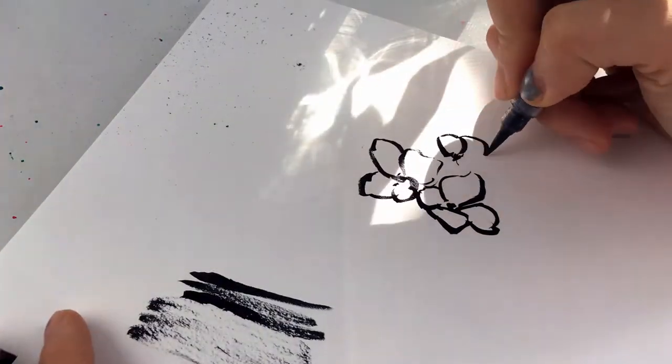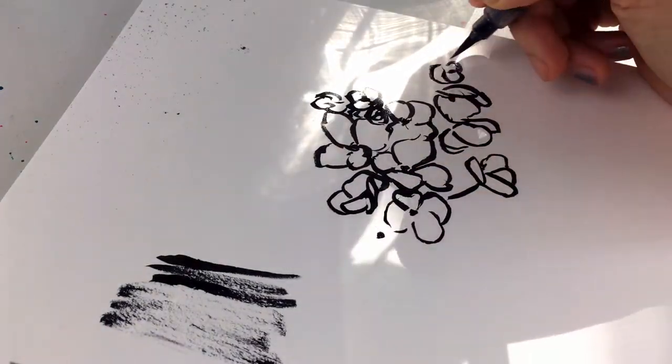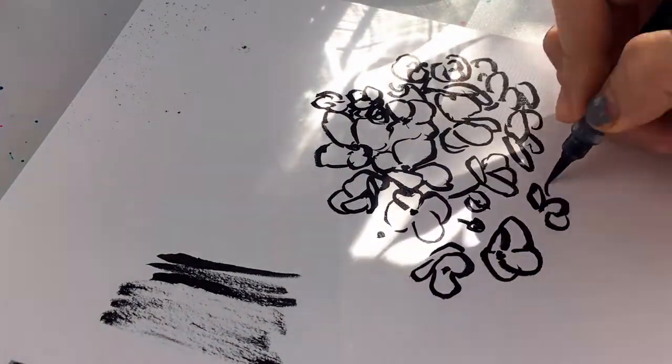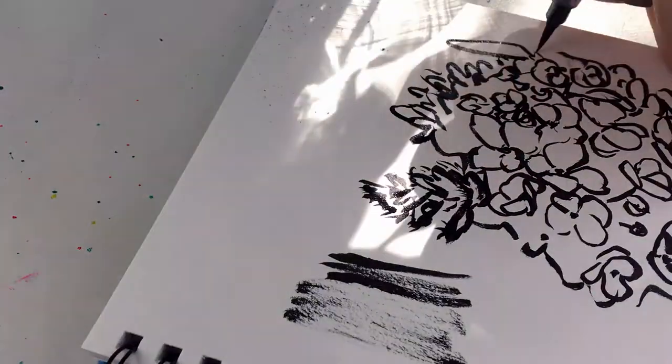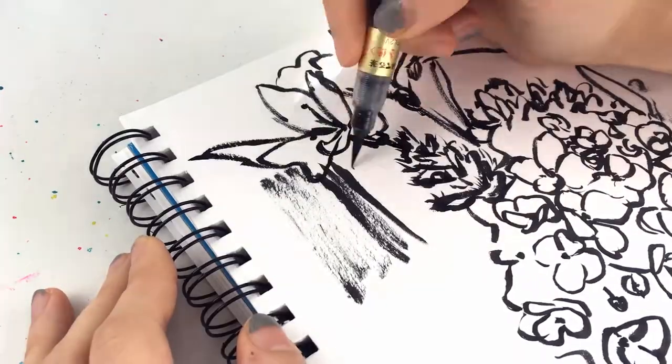Now I did the same thing I did before — just drawing what I see quickly by using loose strokes. It's up to you how detailed you want to get. And if it's hard for you to loosen up and do it quickly, set a 3-minute, 5-minute, or even 10-minute timer on your phone. This will force you to do it more loosely.